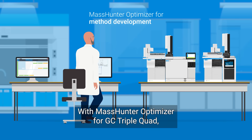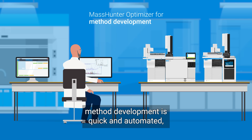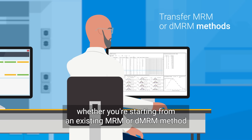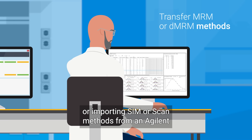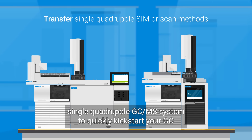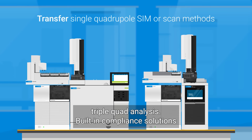With MassHunter Optimizer for GC triple quad, method development is quick and automated — whether you're starting from an existing MRM or DMR method, or importing SIM or scan methods from an Agilent single quadrupole GC-MS system to quickly kickstart your GC triple quad analysis.